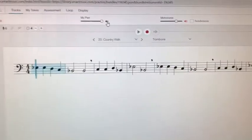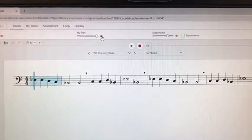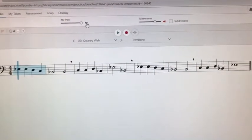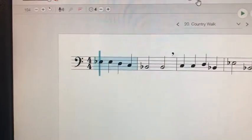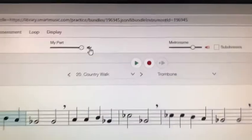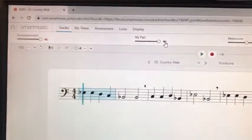This is the exercise screen for Country Walk trombone. We're going to go through this and show you how to use it. The first note has a blue line, and that blue line is going to follow the music all the way through to the end when you hit play. You can see the green play button up there.